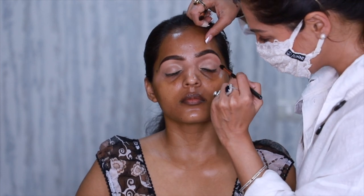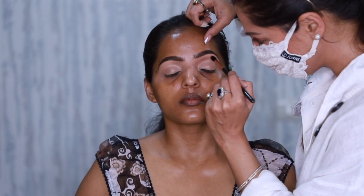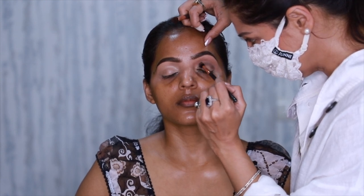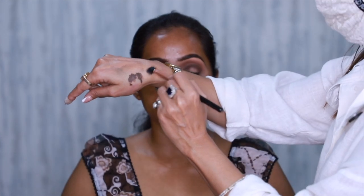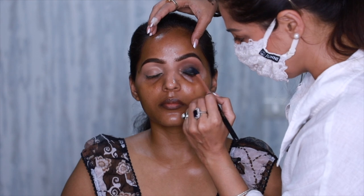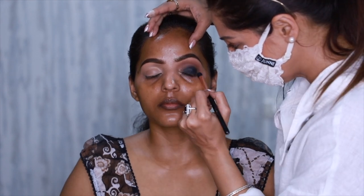I'm using crease colors from one of my favorite palettes, the Tarte Amazonian palette, which has been discontinued. I just make sure they are blended because I need to further blend them into a black eyeshadow base.